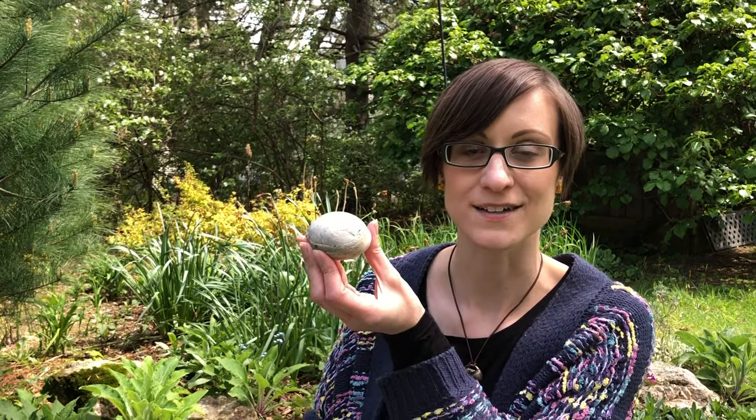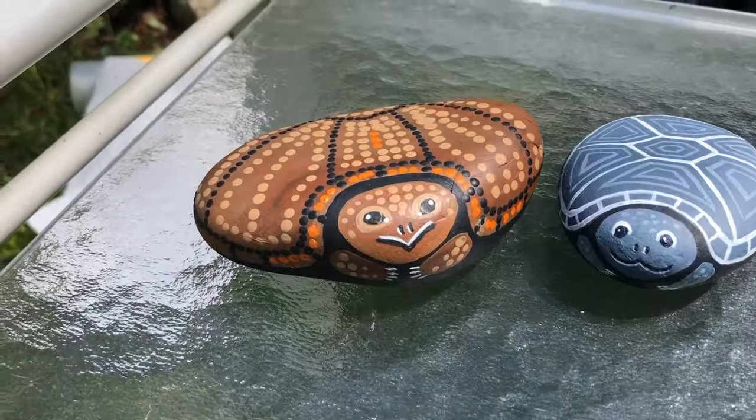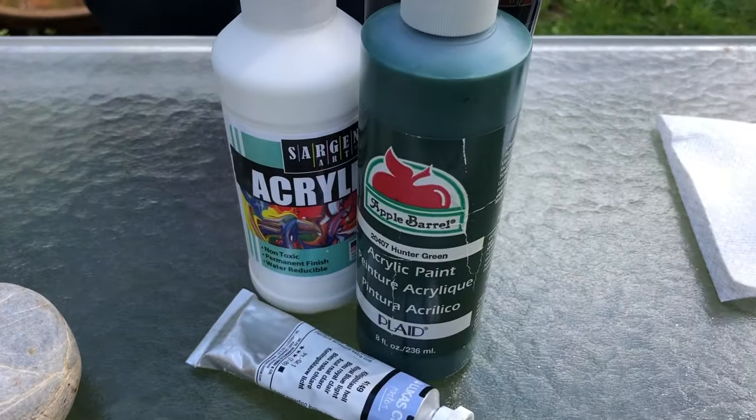Hi everyone! Miss Sarah here again with some more nature crafts. Today we are going to take a rock and turn it into a turtle. Here are two different turtles that I made, and what we're gonna need is a rock and some acrylic paint, and that's it.